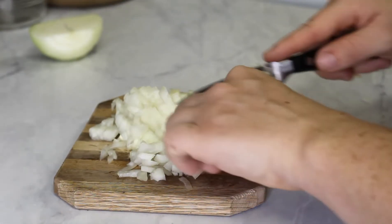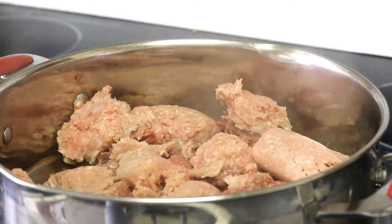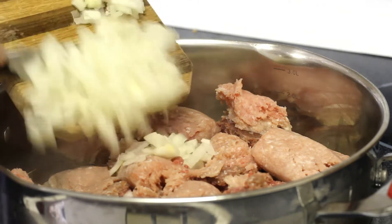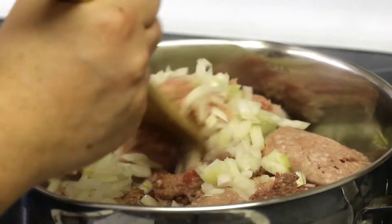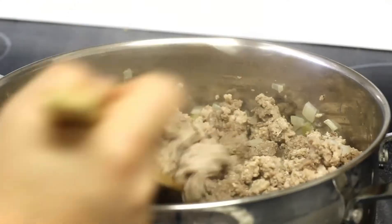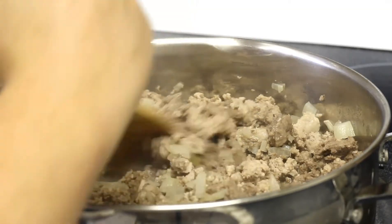We're going to start off by chopping or dicing up a white or yellow onion — it doesn't have to be perfect. Once you've got that all chopped and diced, we're going to add it into some ground beef and ground pork. You can use Italian sausage as well. Add that to a large sauté pan and cook on medium to high heat for about five to seven minutes.